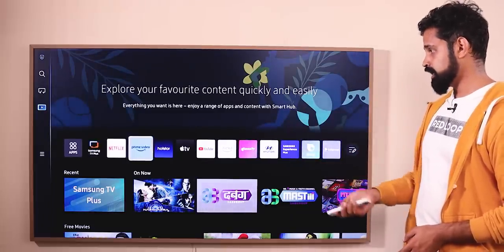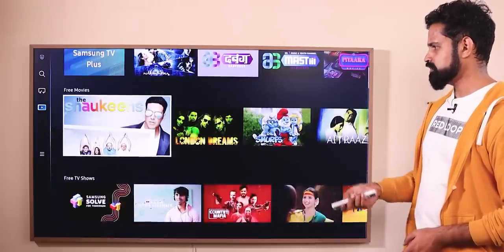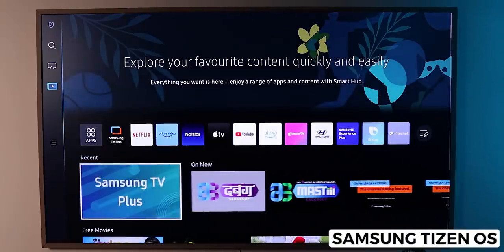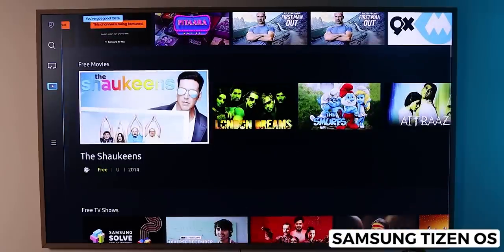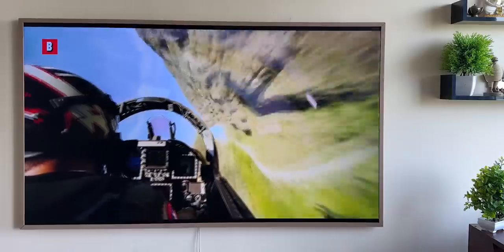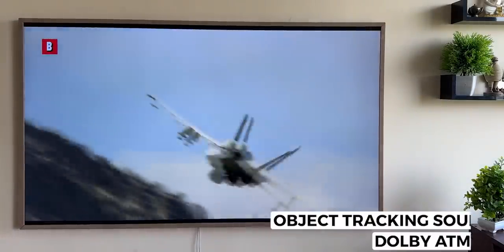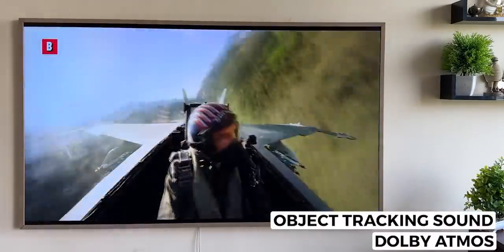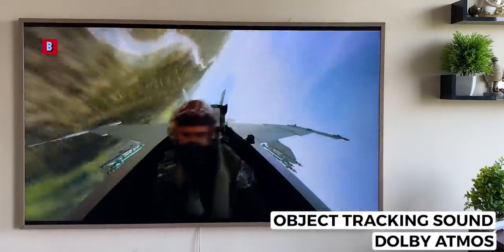The complete application list includes Samsung TV+, Netflix, Prime Video, Hotstar, Apple TV, YouTube, Alexa, and more. This is a high-end TV with a nice, powerful chipset and very smooth performance — I have not seen any lag or glitch. It has a total sound output of 40W with an Object Tracking Sound feature, which adjusts the audio position to match the location of objects on screen, such as an aeroplane moving across the frame.